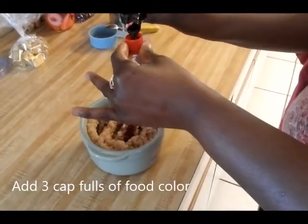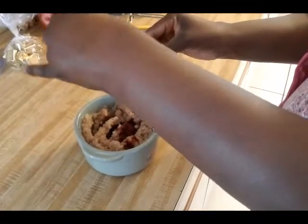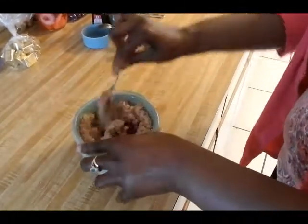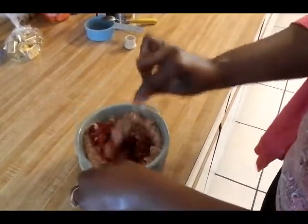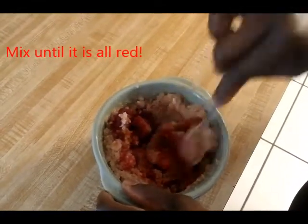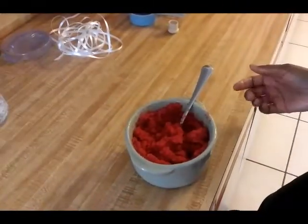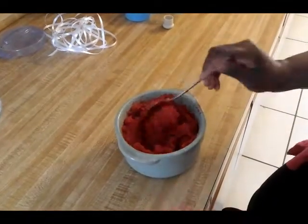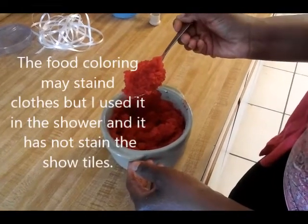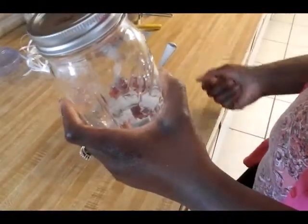You're going to need three capfuls of red food coloring. Once you get that food coloring in, start working it in, and as you can see it's going to change the color of your sugar, making it a nice bright, pretty red. Here's the finished product — it's all red and it smells good, it smells like cinnamon. Your final step is to get your sugar scrub into a jar.